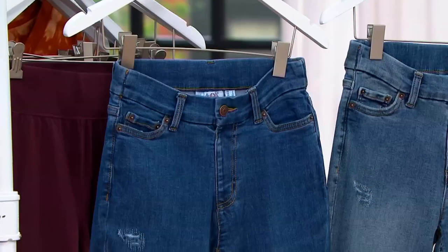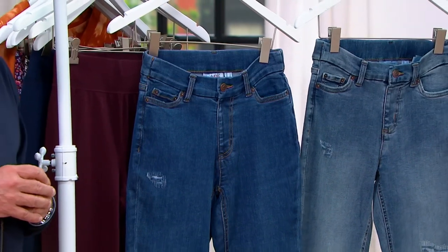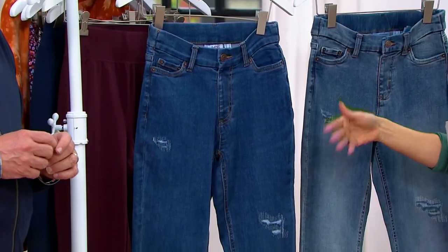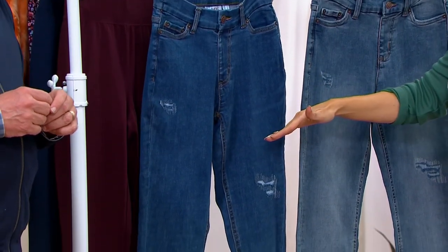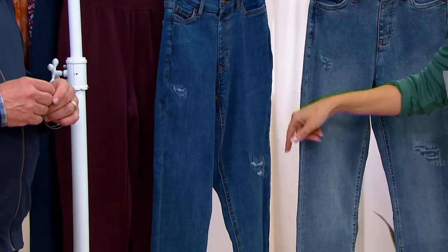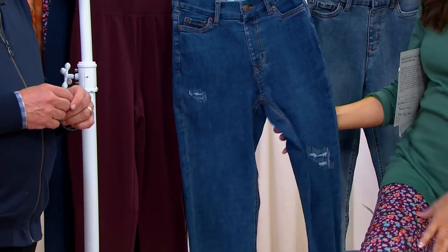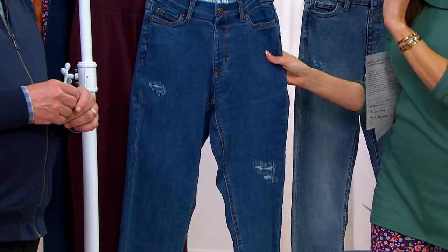There's a lot of distressed denim out there. I was telling Gary a couple weeks ago — my daughter's in college and she sent me a picture of herself at a football game. I thought she was wearing shorts, but then I realized her jeans were just so distressed they looked like shorts because they were cut so much. You pay more money for those. That's great for a 20-year-old.